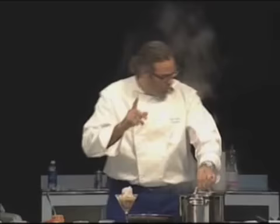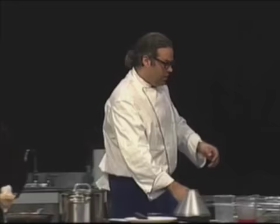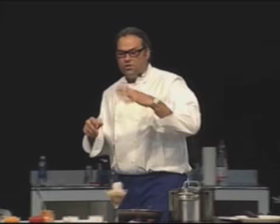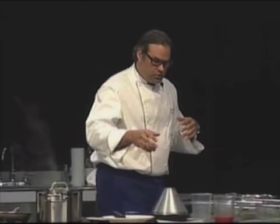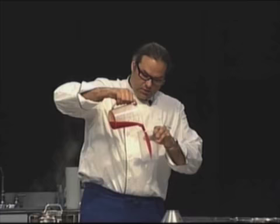Spherification is a new process that was created by Ferran Adrià in Spain, at El Bulli. Basically what it is, is to turn something into a sphere. We want to do some caviar from rocoto pepper. We take 250 milliliters of rocoto pepper juice and put three quarters of it in a container.